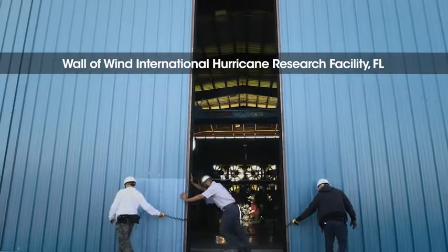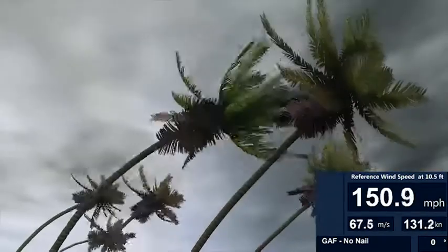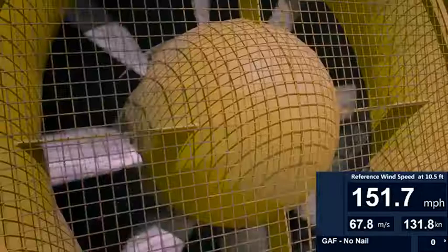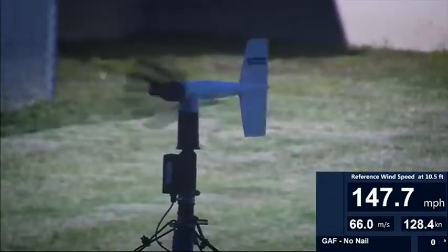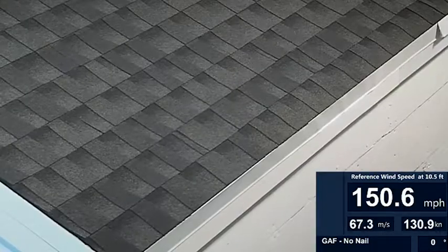Now let's see what happens when we blast this roof with hurricane force winds. 153 mile per hour, Category 4, nearly Category 5 hurricane force winds — and our GAF shingles with DuraGrip sealant are holding on, even without nails or nailing strips.